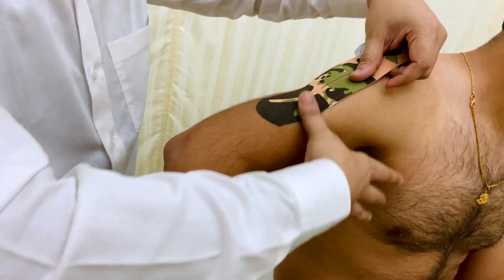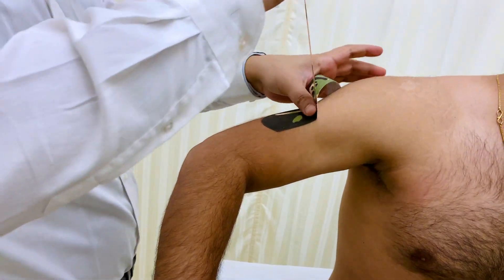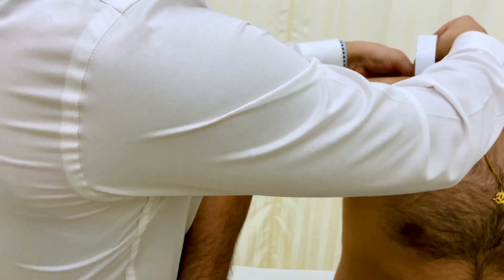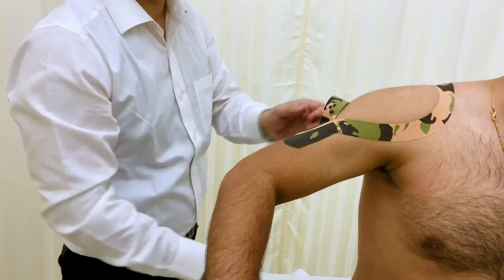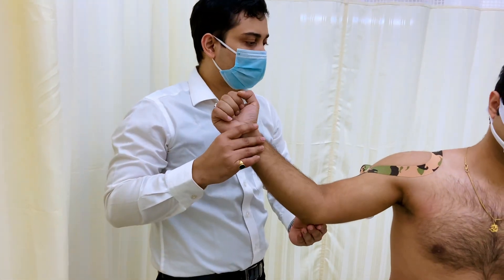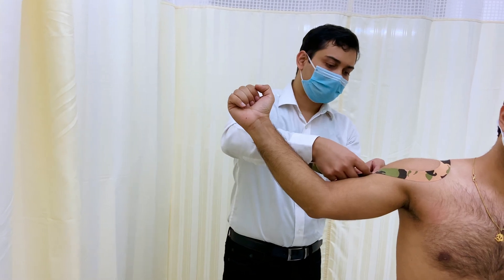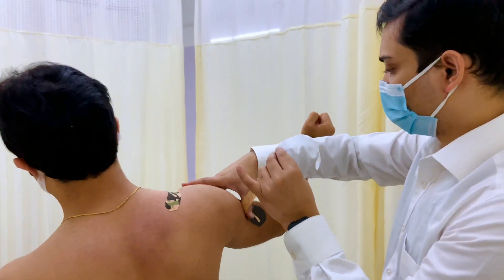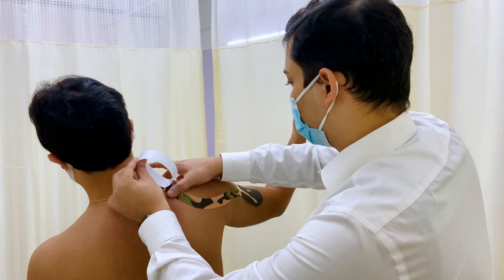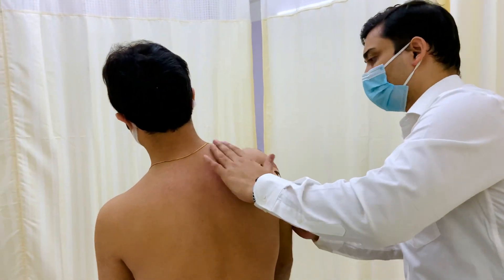I'm not applying any stretch from here. I'm going to take the arm a little bit extra and rotate. Hold it for a few seconds. Now you can lift it down and hold it like this.